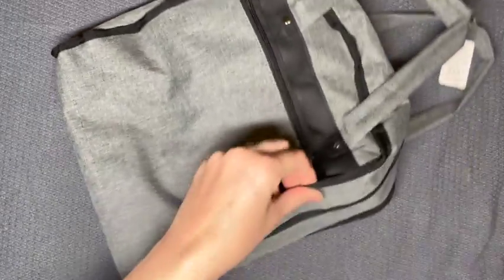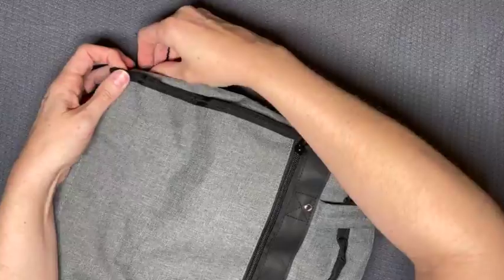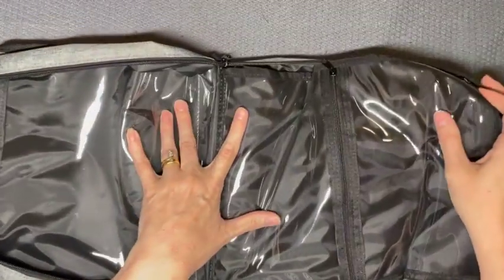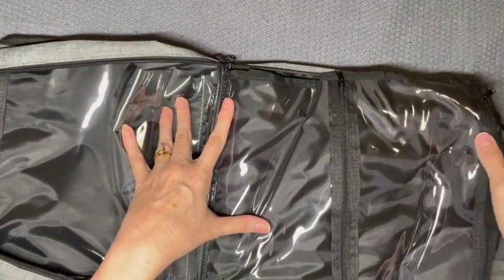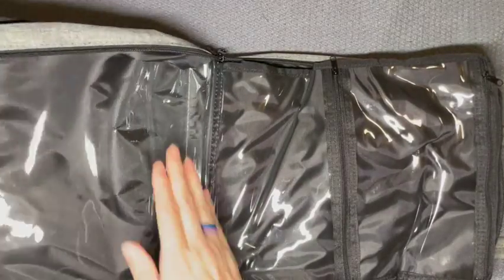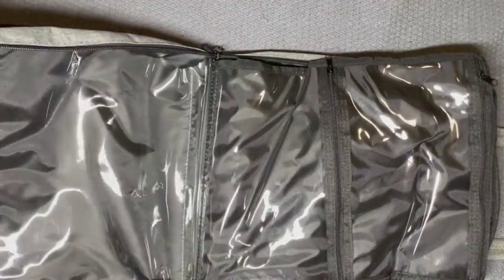This zipper hasn't been used as much. Okay, so I accidentally ordered two of these, and this one I haven't really messed around with yet, so it doesn't really have shape yet.